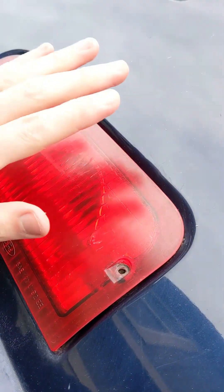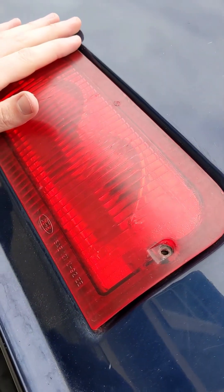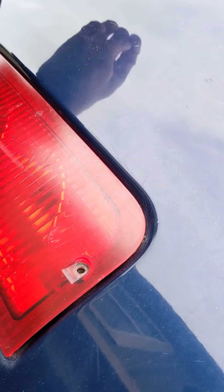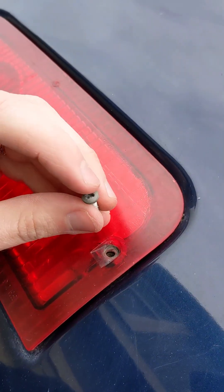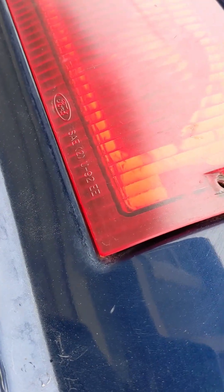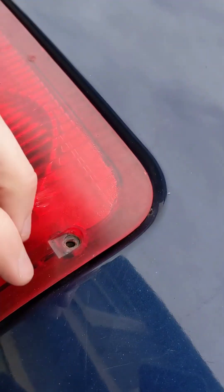Quick video about the third brake light on the E-Series or Econoline vans, because they leak a lot. I think I've seen 11 out of 12 in the junkyard where there was water damage on the headliner because of leaks around this light.